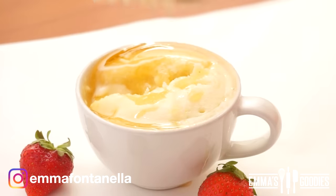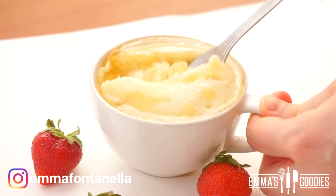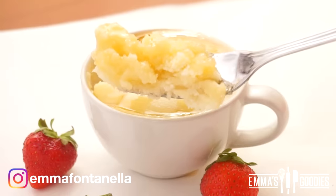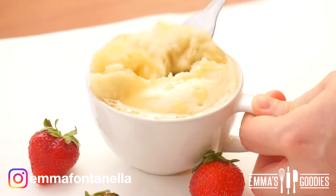Put your phone down or your computer down, go make this, and come back and let me know. Let's just take a moment to appreciate this amazing texture — the texture gods are smiling right now for this beautiful creation. You'll love it.